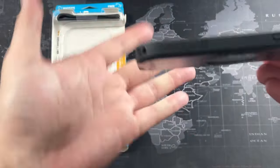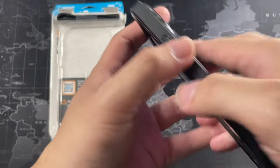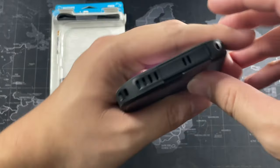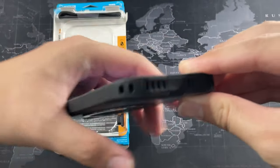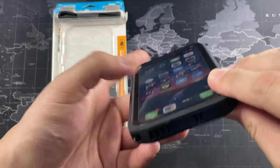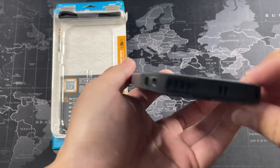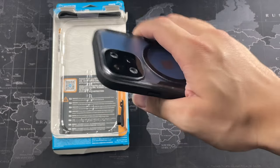On the right side, we get Catalyst branding and also the power button. The power button is similar to the volume buttons — no issues there. Moving on to the top, nothing much. At the bottom, this is where the port protector is, and of course the lanyard. There is a lanyard hole here — in fact you have two, one on each side — so you can attach a neck strap if you're on the go, traveling, and don't want to keep your phone in your pocket. The material feels really, really sturdy and I really like the build quality.